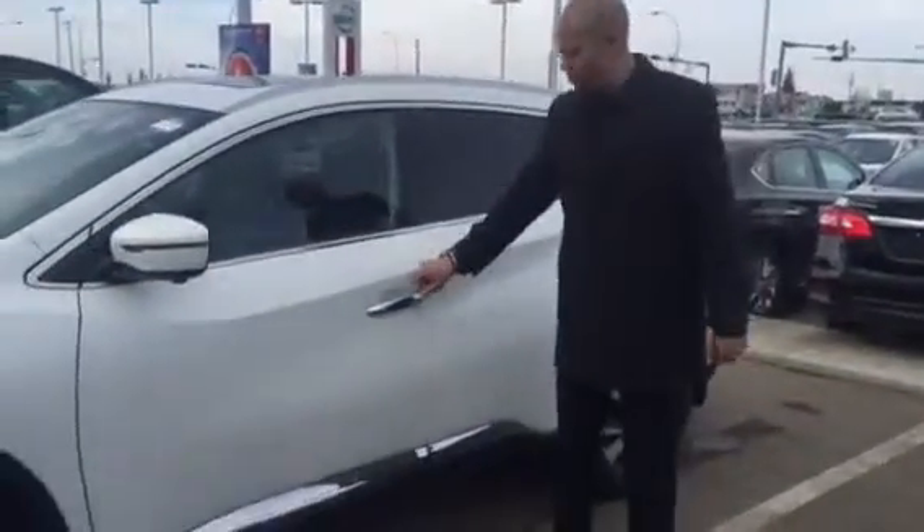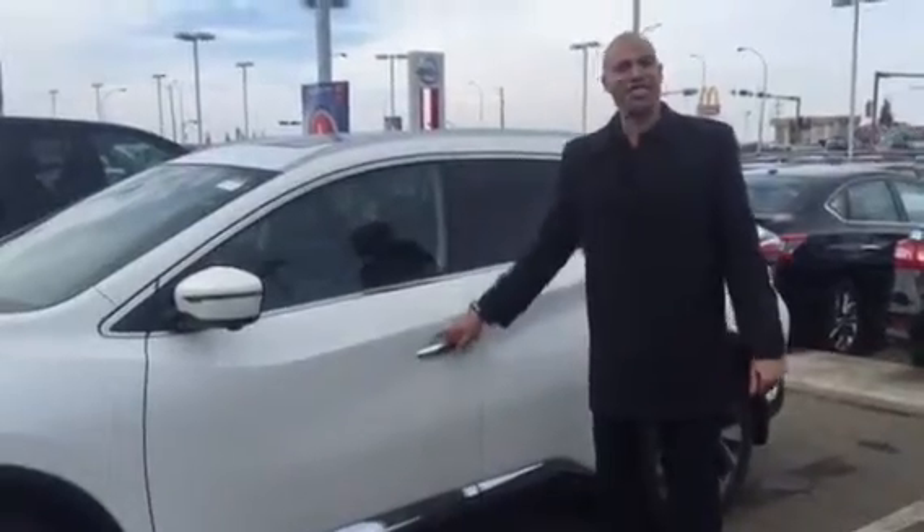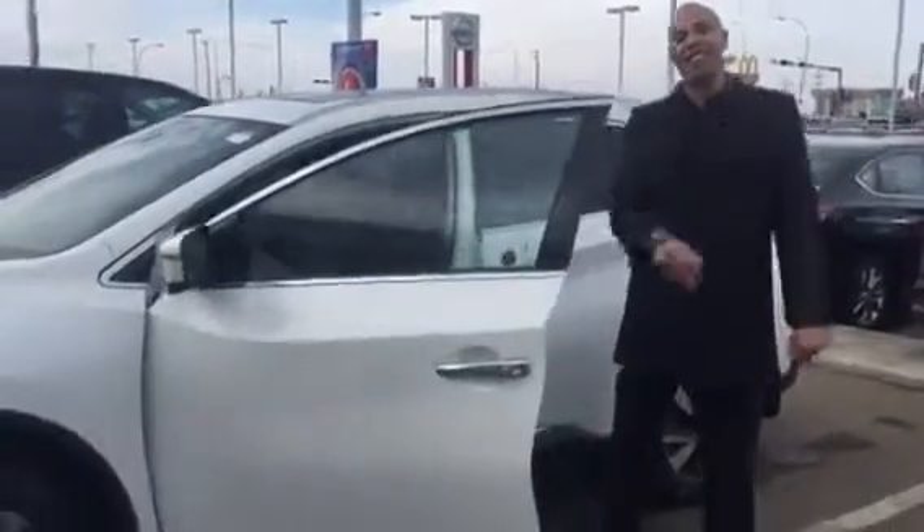Look at my hands — where are the keys? In my pocket. You just push the button to lock it, push it to unlock it. Let's go inside.